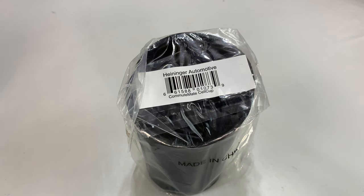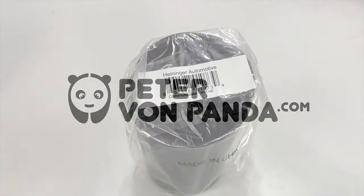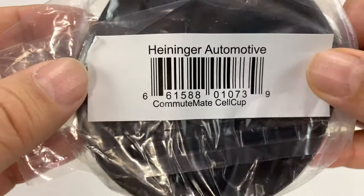What's happening, Panda Nation, Peter Von Panda here. Cup holders are made for phones. I suppose you could use your cup holder for beer, but why would you do that when you can put your cell phone in it? I got this — it's from Commute Mate Cell Cup.